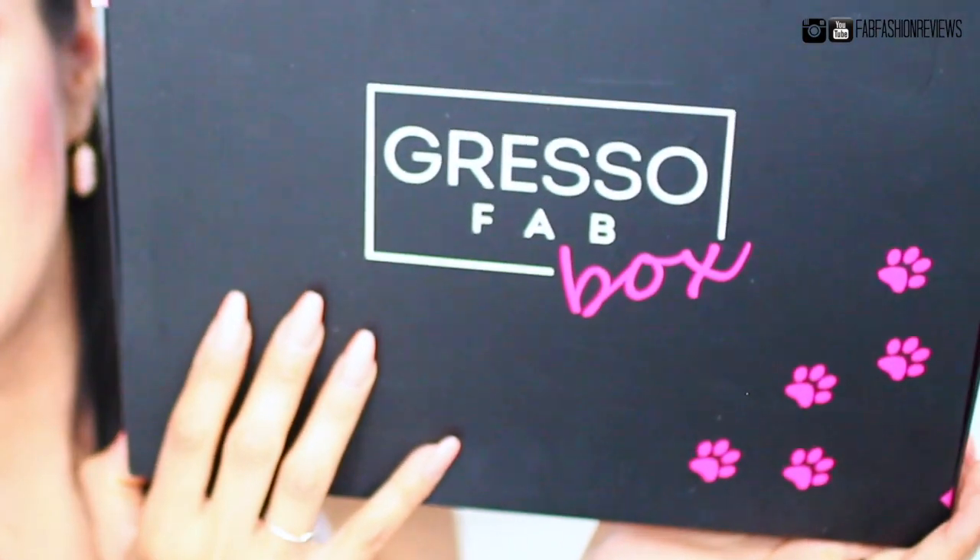This is one of the first ever quarterly subscription boxes from their brand. Currently, many of their items are sold in high-end stores such as Nordstrom and Neiman Marcus, so I am super thrilled to see what's inside. Every quarter they're going to have a different theme, and they include accessories like cell phone cases, wallets, and glasses — a wide variety of items in their quarterly subscription box.